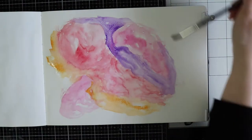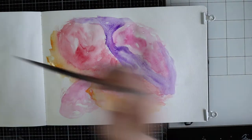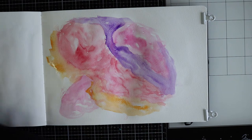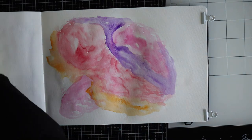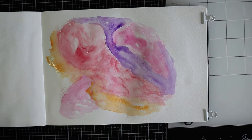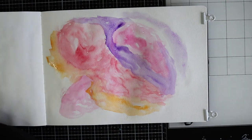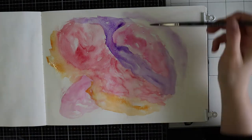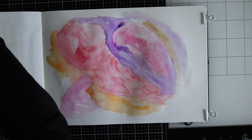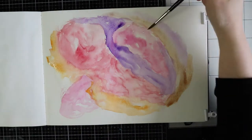I am working on this page and I just keep on building layers upon each other. The first layer with watercolour is always the lightest, and I want to intensify the colours so I need to put some more layers on top.